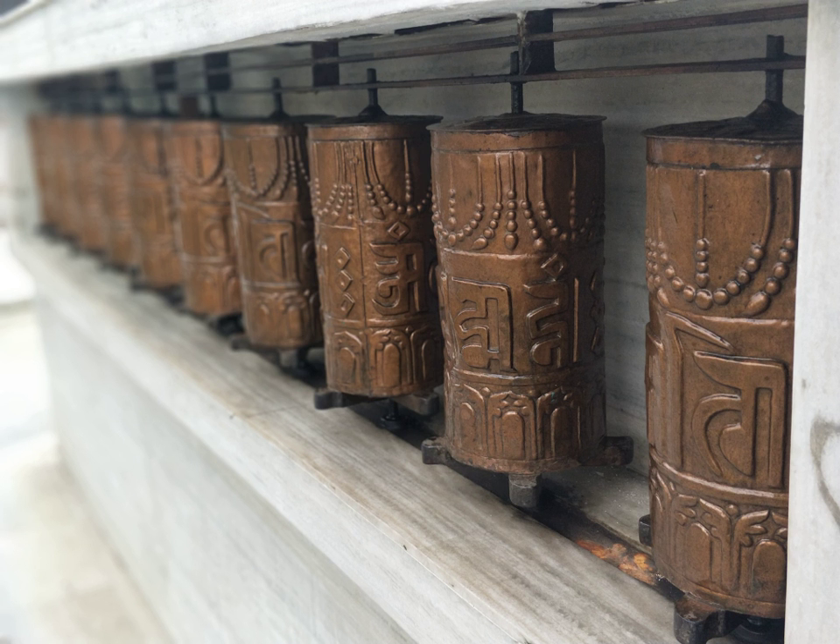Thubten Zopa Rinpoche has commented that installing a prayer wheel has the capacity to completely transform a place, which becomes "peaceful, pleasant, and conducive to the mind". Simply touching a prayer wheel is said to bring great purification to negative karmas and obscurations.